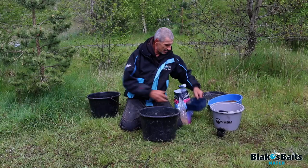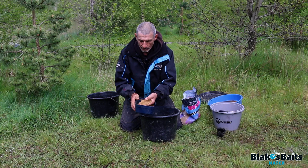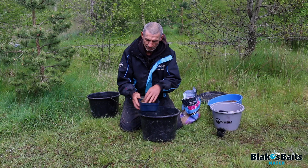In dry form you can see the bigger particles in with it. It has a lot of bits and pieces in there — various different types of crushed pellet and a few other bits and pieces.